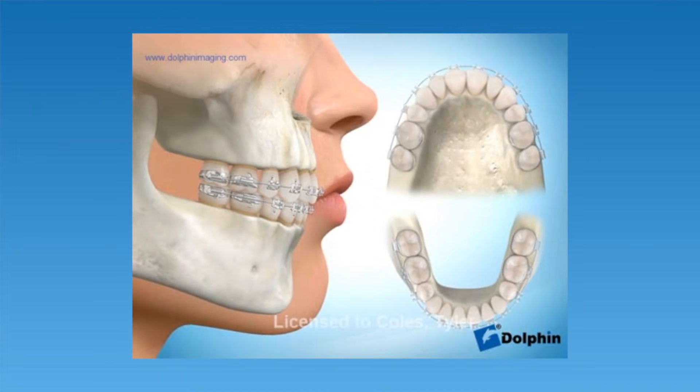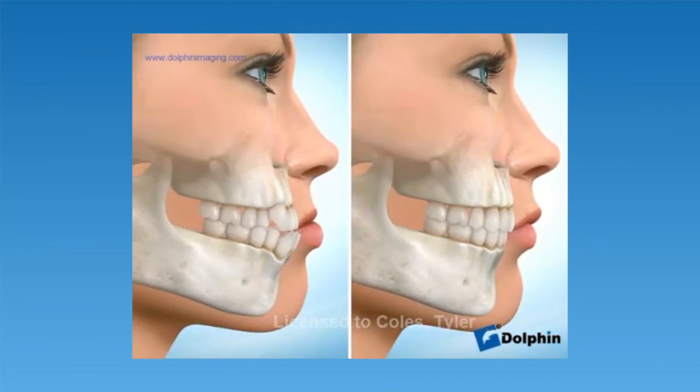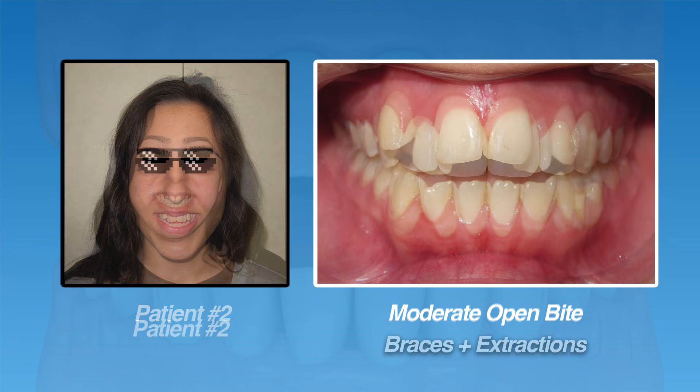Once the space is closed, you won't be able to tell the teeth were ever removed — plus the bite will look better and function better as well. Going back to our original patient, she had two teeth on her upper arch and two teeth on the lower arch extracted. We closed that space using braces. By the time we were done, she had a beautiful smile, no spaces, and her bite was completely corrected.